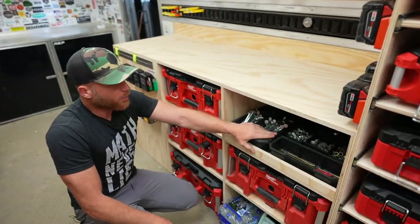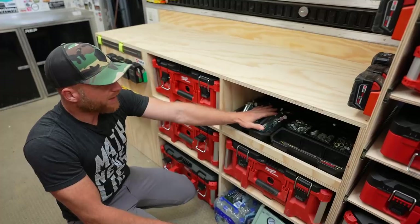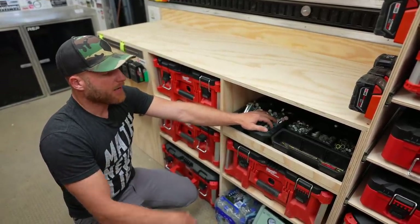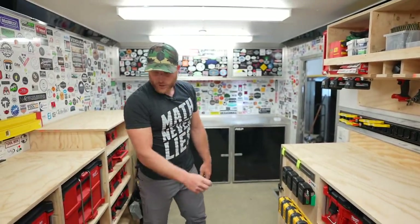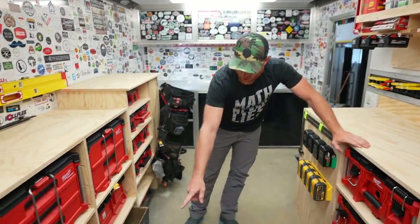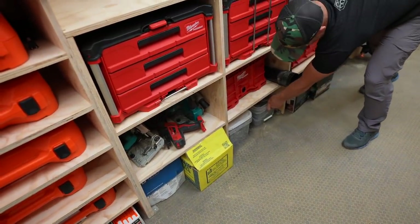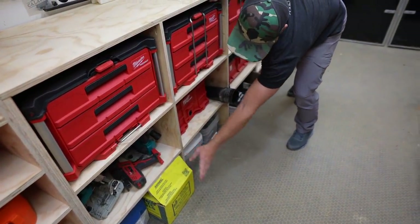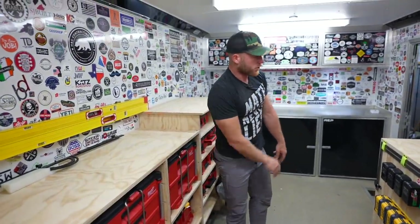Here we've got mainly a hardware bin — nuts and bolts, structural fasteners for trusses, brackets, and anything else we find that we need. Something a little bit bigger than nails. The wheel well is back here so this doesn't go back any further. This is where we keep random fasteners — all of our different stuff just goes right on the bottom. I think that worked out pretty good.